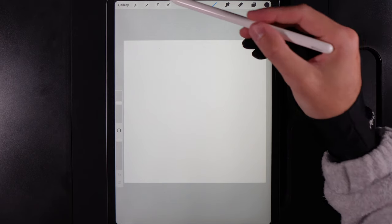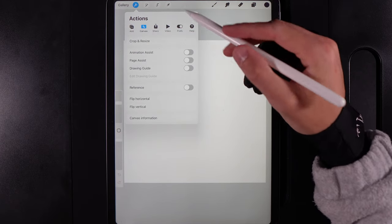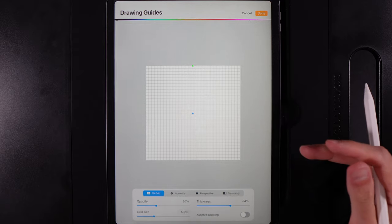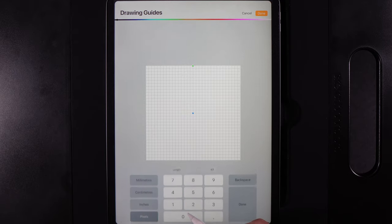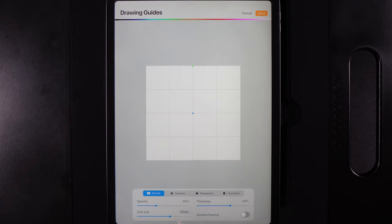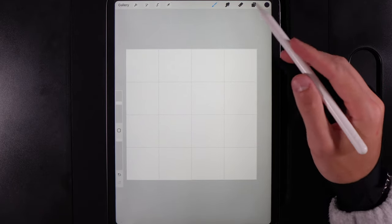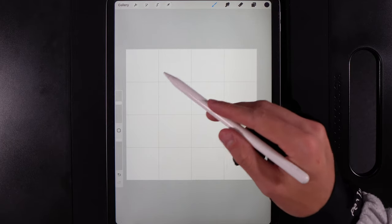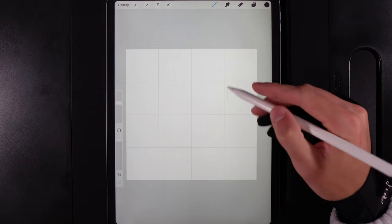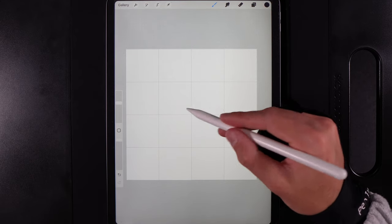Once you've created your canvas, the first thing we're going to do is set a guide. Go to Actions, then the Canvas tab, turn on the drawing guide, and edit it. If you've used the same dimensions as me, set the grid to 500 and hit Done to get a 4 by 4 grid. If you've changed your canvas size, divide it by 4 accordingly — this helps lay out the design so each area sits within the grid system.